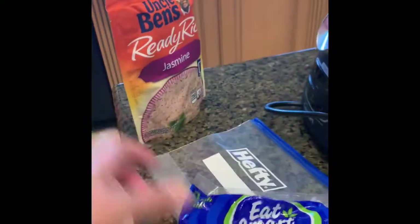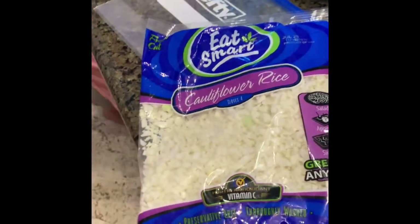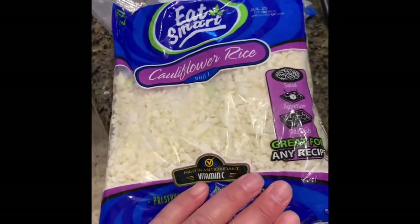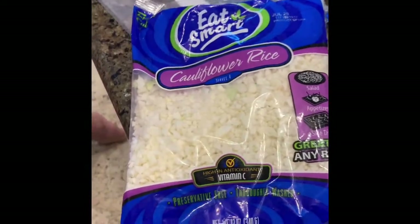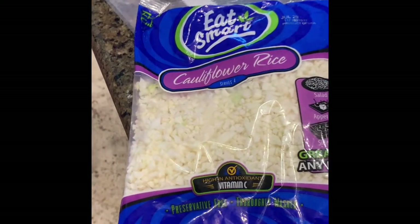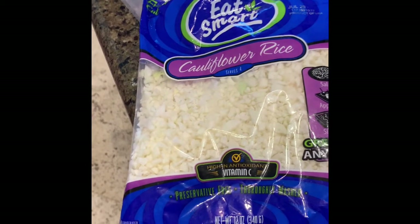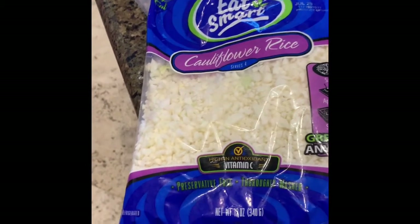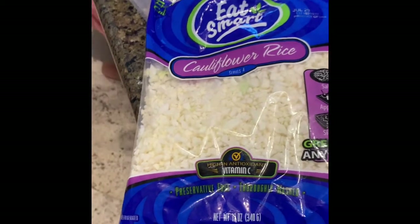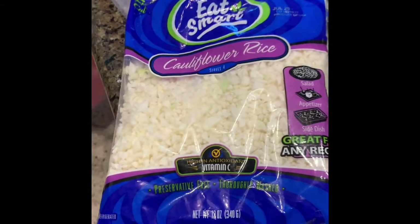There are two things we need to microwave for this recipe: the Uncle Ben's rice and actually the cauliflower, because if you don't, it'll still have that crunch. If you don't mind it, it'll cook while you're sautéing. But for John, he doesn't want to be reminded that it's a vegetable and not rice, so I microwave it first so the texture is closer to what rice would be like.